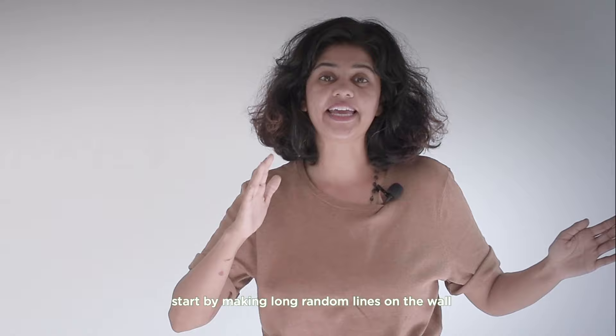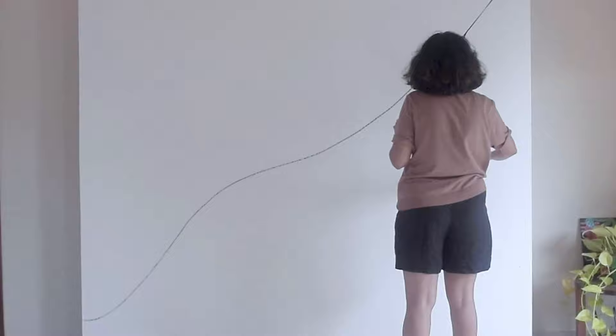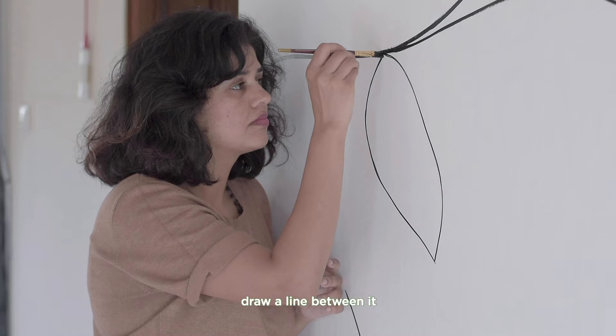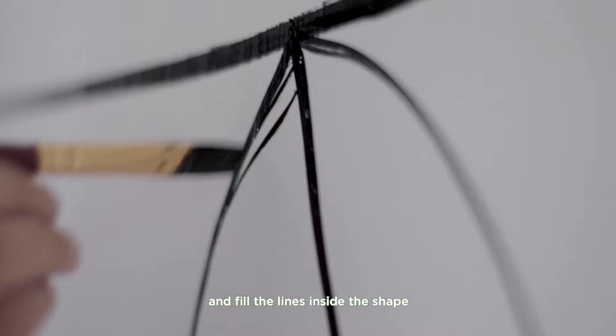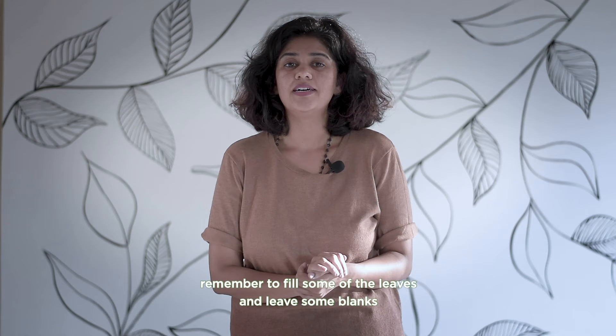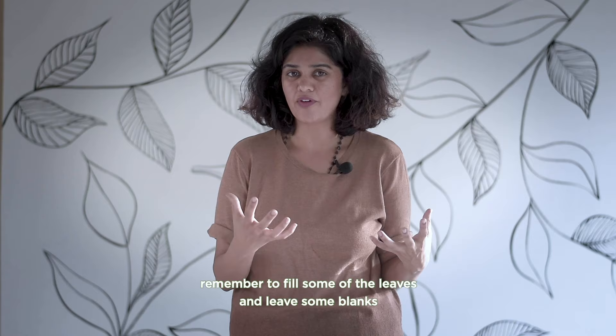Start by making long random lines on the wall, far from each other. Now for the leaf design, make an eye shape, draw a line between it, and fill the lines inside the shape. Remember to fill some of the leaves and leave some blank, and also don't forget to take lots of pictures.